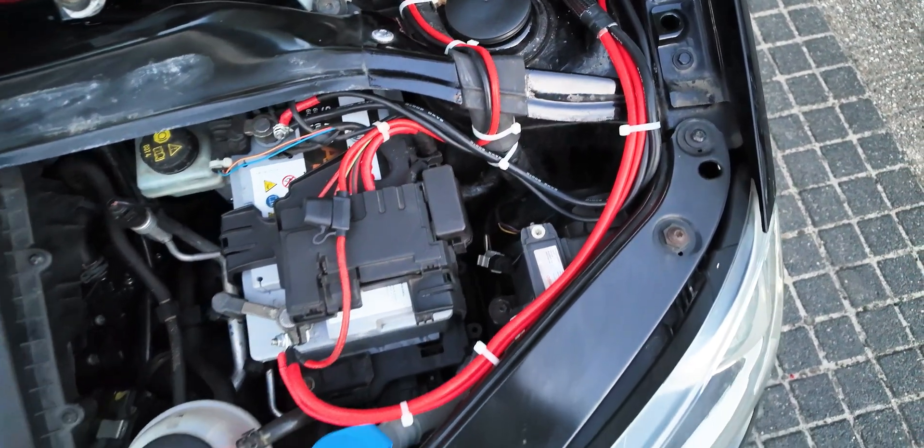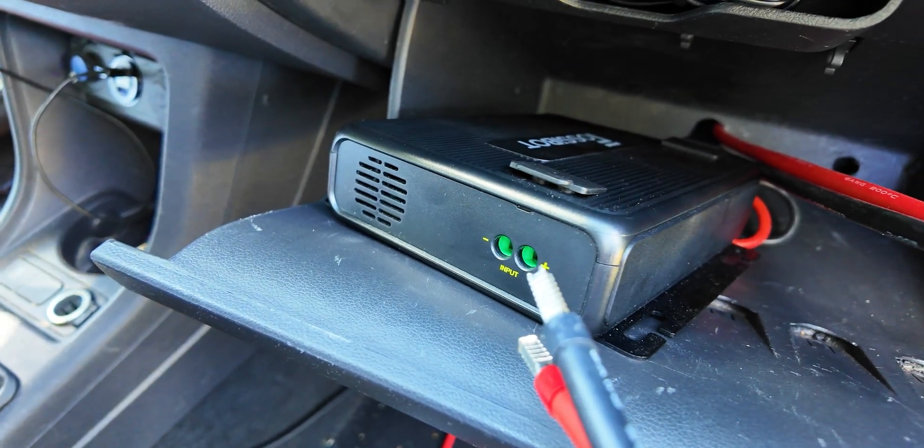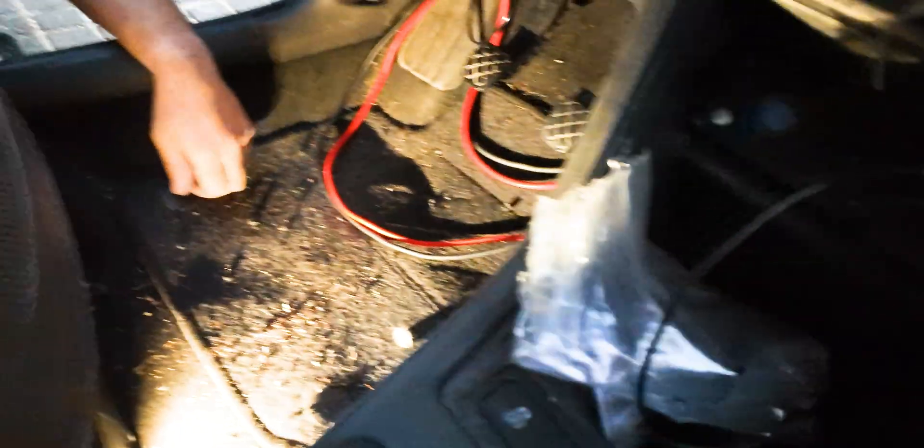After that we neatly routed the cables to the starter battery — one set going to the Victron and another to the FozzyBot FAC580 charger for my power station. The only thing left was to add fuses, but at the time of filming I still had to order them.